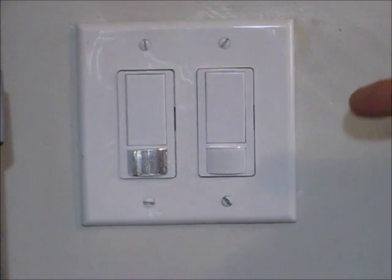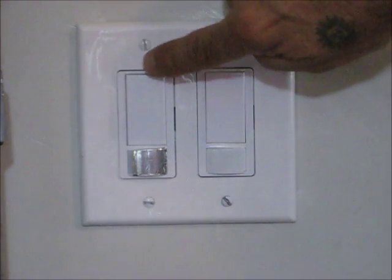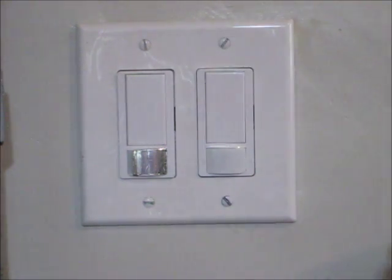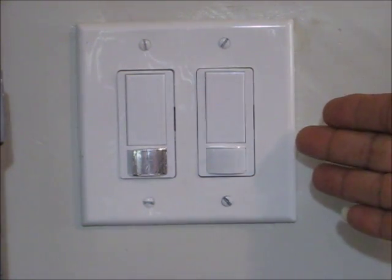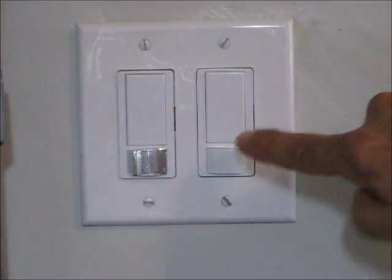Here is our double gang box with both the occupancy sensor and the vacancy sensor installed. The vacancy sensor has been left open. The vacancy sensor has no light sensing to it — that's by design, because you're going to be turning it on manually.